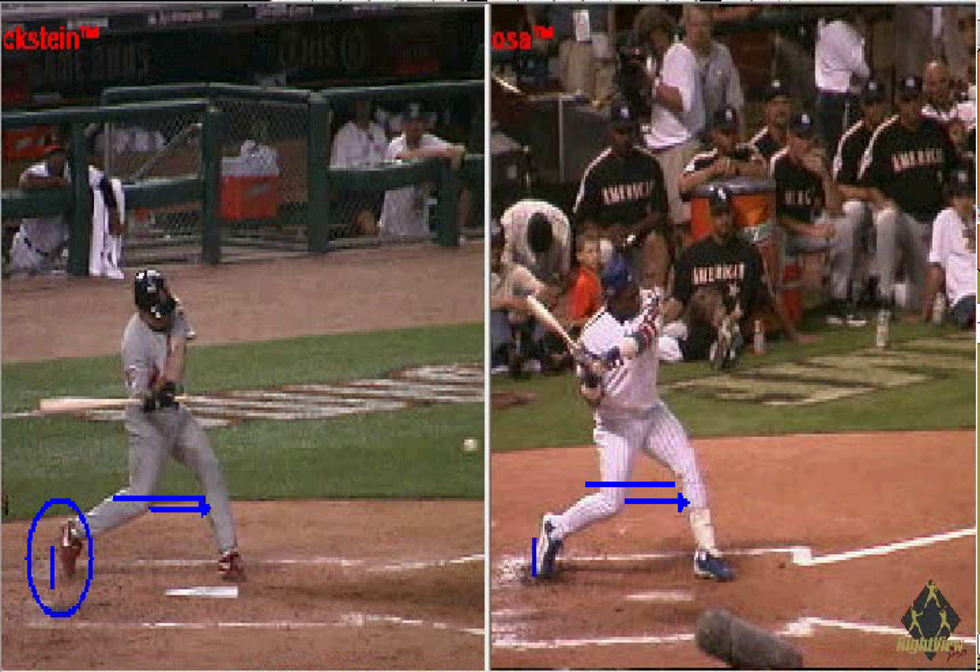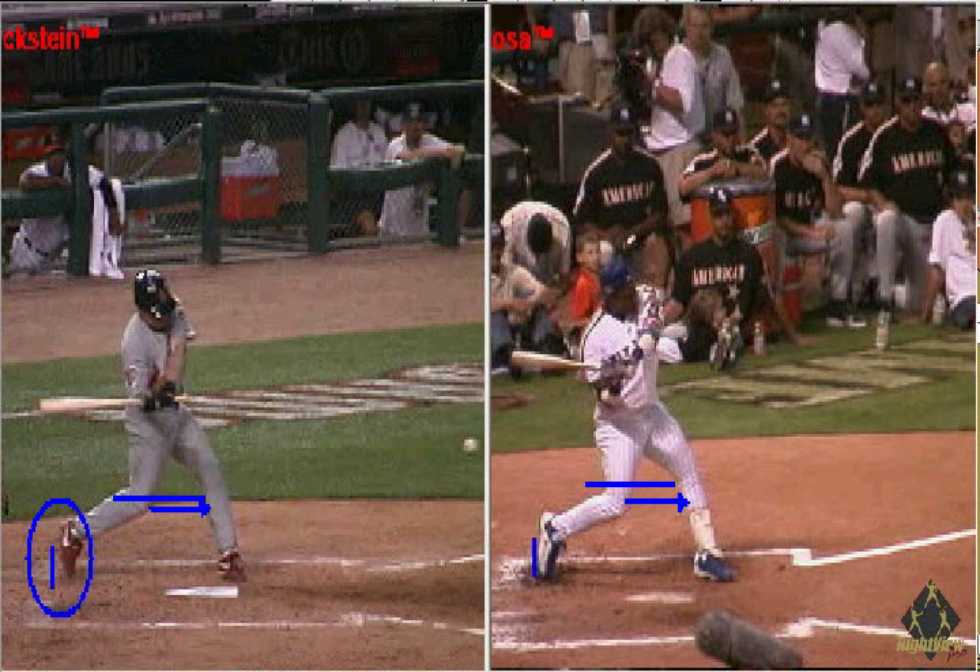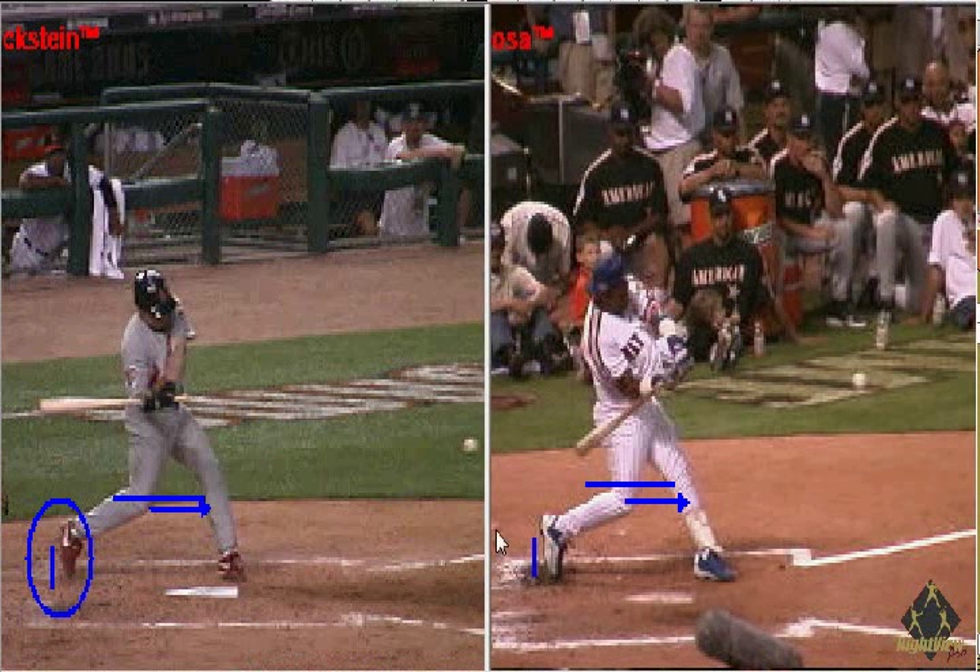So he does not keep his weight back and squish the bug, which can be illustrated by the position of his foot forward as he swings the bat. So clearly it's a swing myth to teach squish the bug.